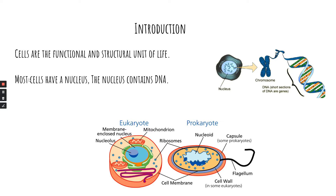Cells are the functional and structural unit for life in both plants and animals. Most cells have a nucleus, and that nucleus has a DNA.